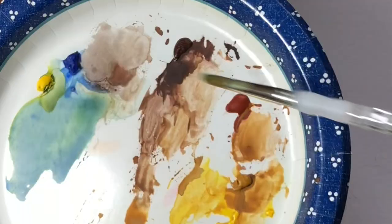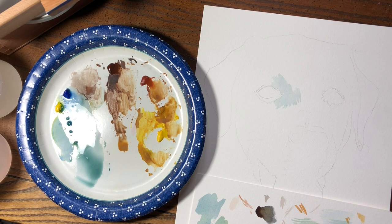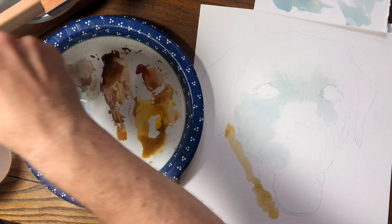By this point my paints from the failed attempt had already dried, but with watercolor you can just add a drop of water to make the paints functional again. I took the same approach to applying layers of paint on this version, starting with lighter colors first, then gradually building up layers and adding darker colors.